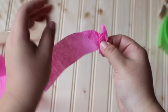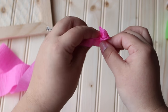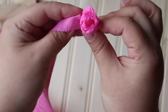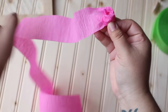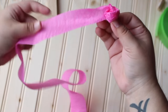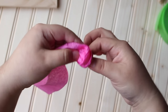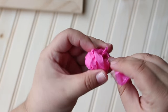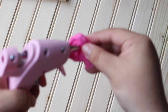These flowers are super easy to make — depending on how long your streamer is will be how thick your flowers will be. We used about three feet of streamer, which is okay because streamer is fairly inexpensive and you can get so many flowers out of one roll. Once you reach the end, wrap it around towards the bottom and secure it with some glue.